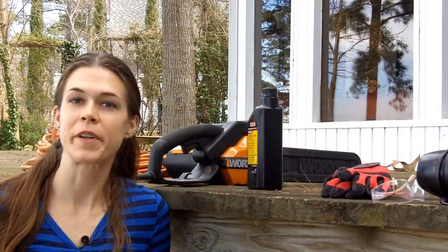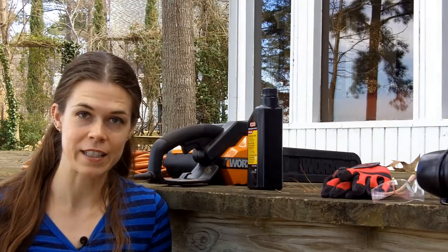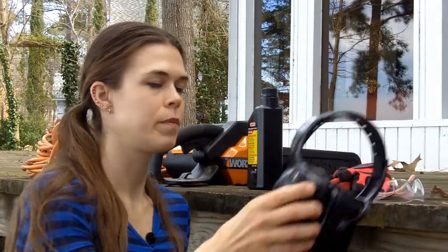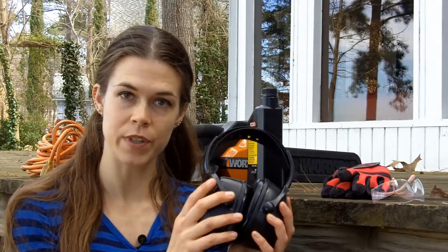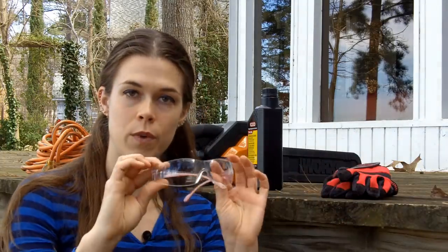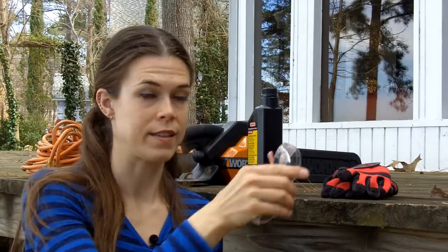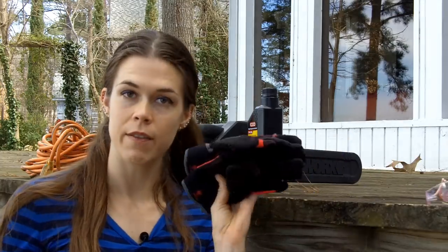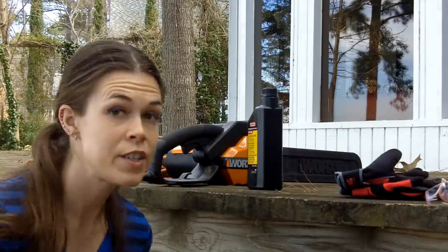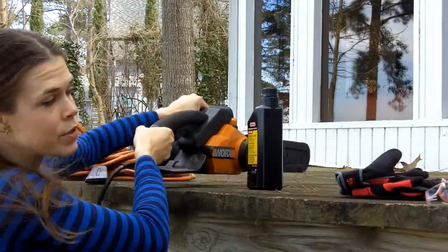As always, I'm going to go over the things that you'll need today. Safety first. You may need some hearing protection depending on the kind of chainsaw you have. You will definitely want some safety goggles or glasses. You need to have a decent set of working gloves. You will need a chainsaw.